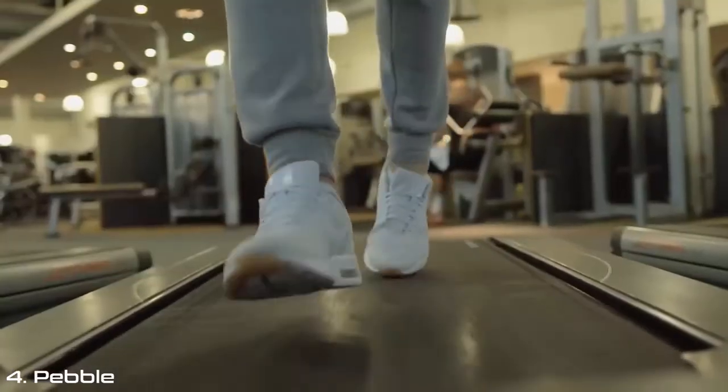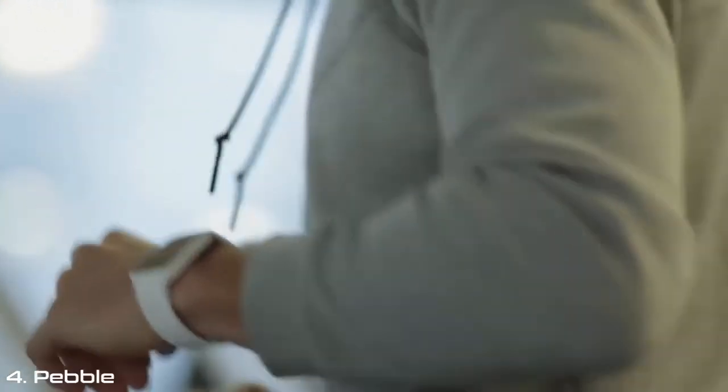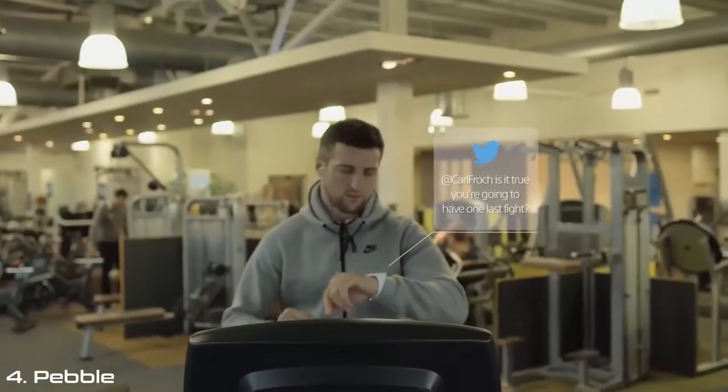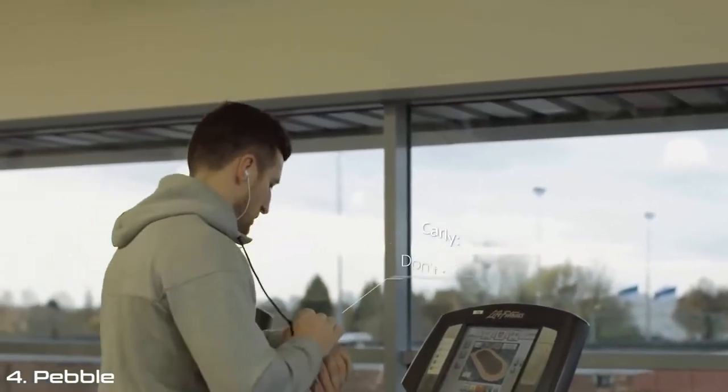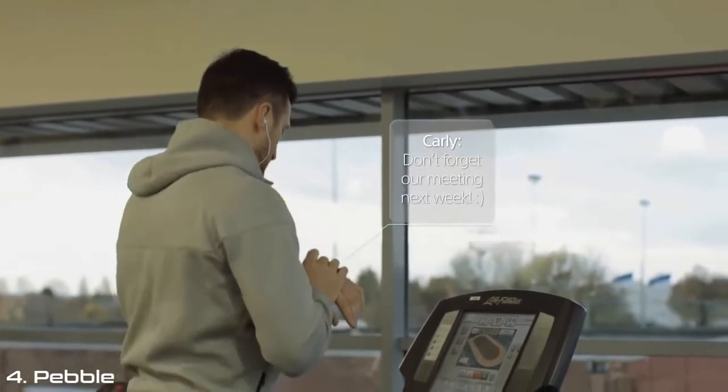What about the social side of the watch? If I'm on the treadmill in the gym, I can keep up to date with my social media just using the watch — I don't need to check the phone. On top of that, I can receive and reply to text messages. So there's no excuses for not getting my messages now.